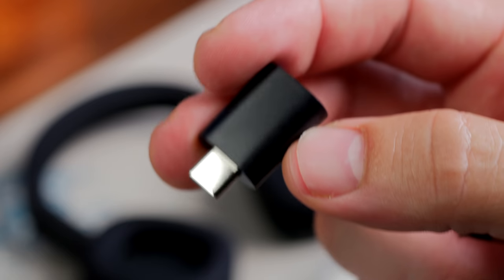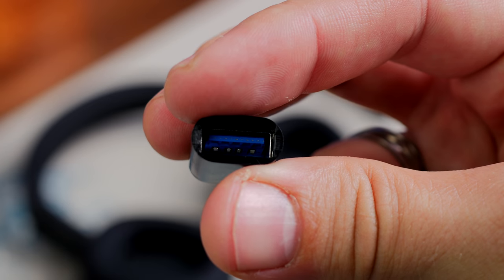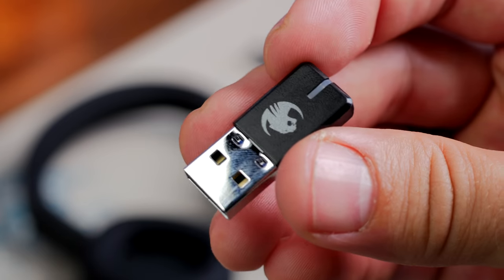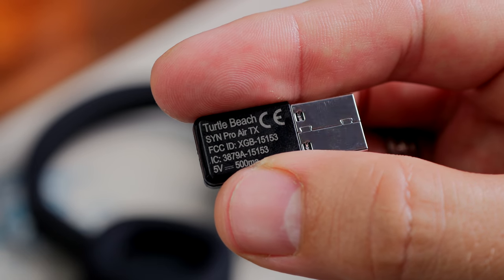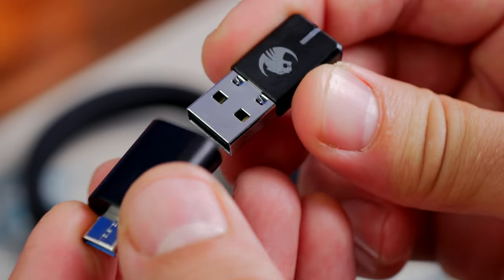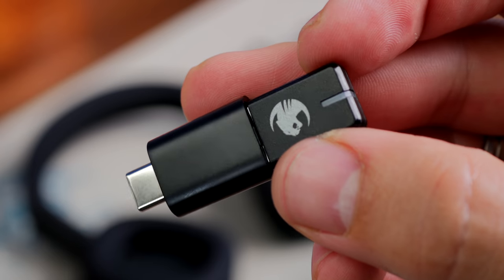A little bit about the dongle: you have the option to plug in a USB-A dongle to your PC, but you can also plug it into a USB-C adapter, so if you've got a USB-C port you can connect the USB-A dongle that way. This is a 2.4 gigahertz wireless dongle meant to give you a decent connection. Unfortunately, the range on it is a real mixed bag — I've had intermittent problems where sometimes I'll wander out of the room to get a drink and it will just disconnect really quickly.